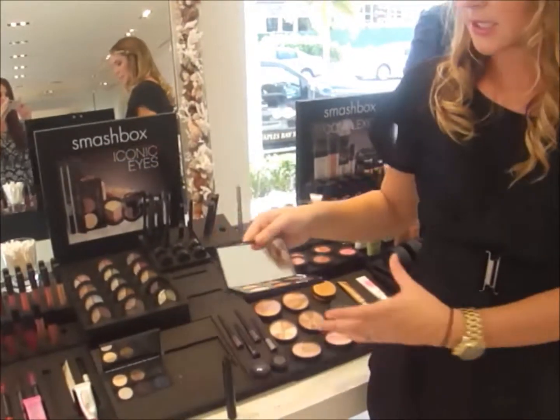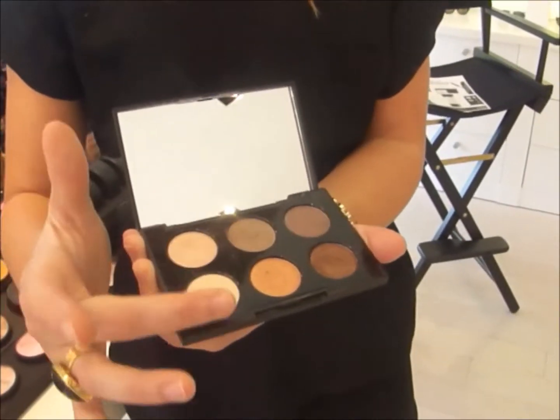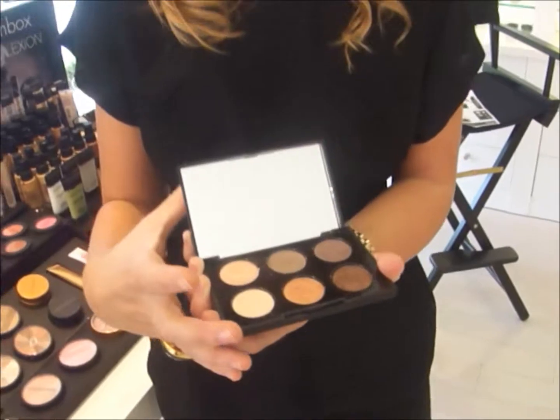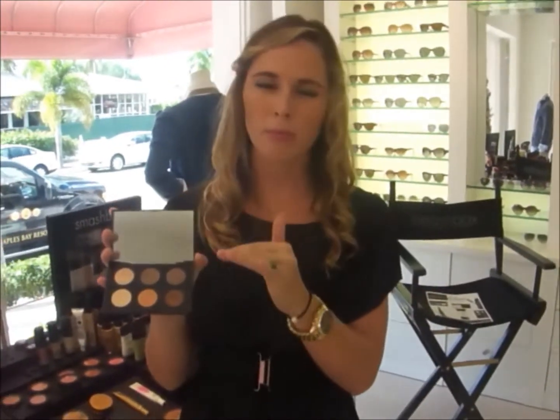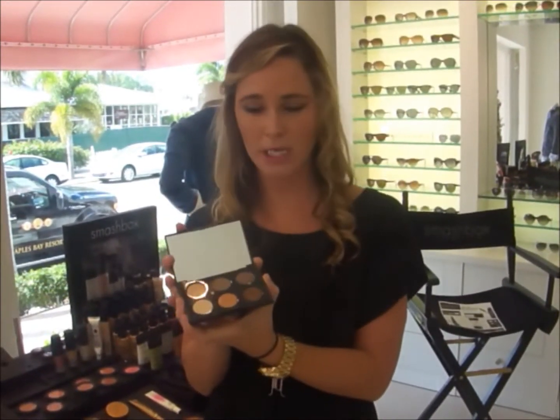The new Smashbox Shadow Kit is great for any type of day. You can go from the light to the dark and it really gives the eye a great new look. These are the popular colors for the fall — dusk, bronzy, cinnamony colors which I think are really beautiful for any eye tone.